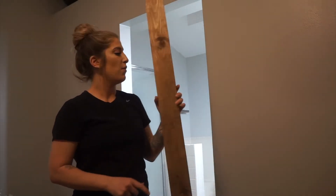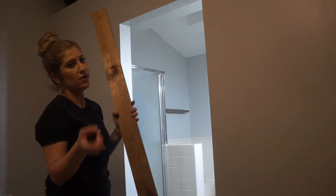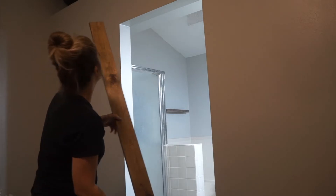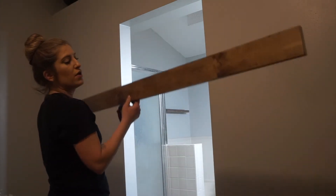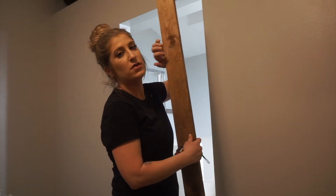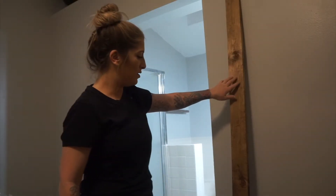So first, this board — this is a one by eight — because the railing that comes in the kit is six foot by six inches. This is eight foot; we're not going to keep it this long, we're going to cut it down. But for this top piece, you want to make sure you have this for the metal piece to screw onto it. I stained these pieces of wood too — all of it — so I'll show you guys what stain that is.